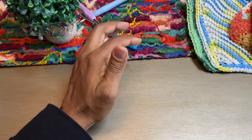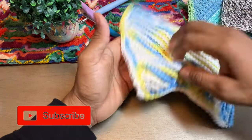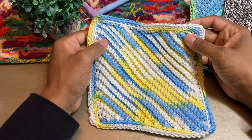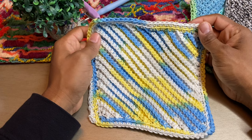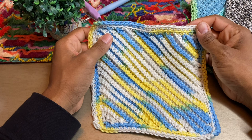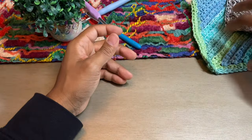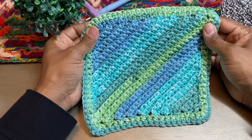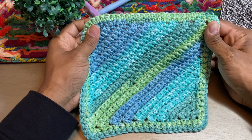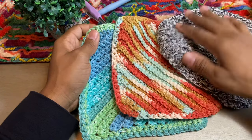Before we get started, I thought I'd go ahead and show you a couple of finished projects that I've done with this pattern. Here's what it will look like with a border. For this one I used a Dishie Multi — I believe the color is Sailboat — and if you saw our hundred dollar KnitPicks yarn haul, this is one of the yarns I bought. This one here is probably my favorite so far. I put a double border on this one and it's a Peaches and Cream 100% cotton yarn.